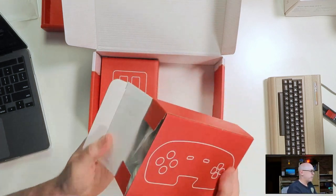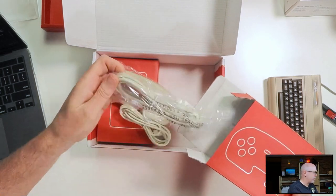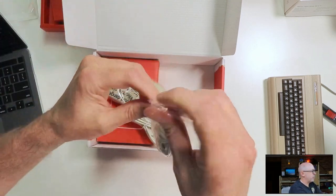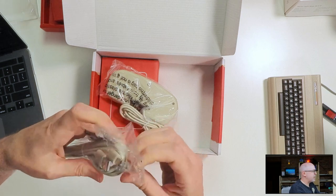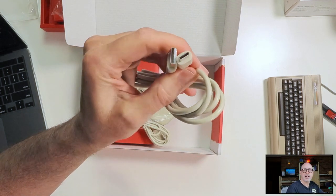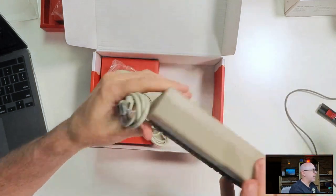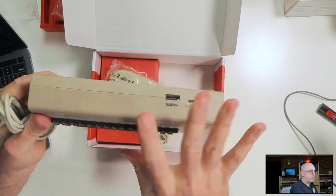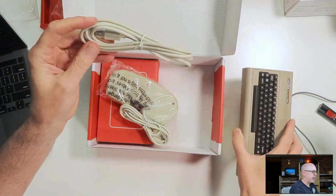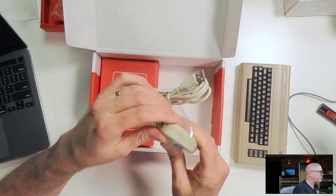This packaging makes me want to keep the box for sure. Here are a couple of cables — the first one is our power cable. This is USB-C, so it's great that they finally upgraded from micro USB. The cable is also noticeably longer than what came with the C64 Mini. There's our cable — setting it aside with the A500 Mini.